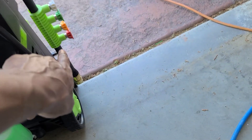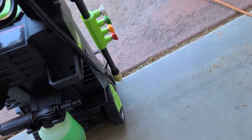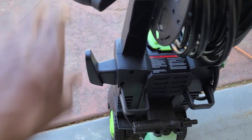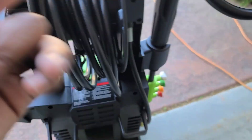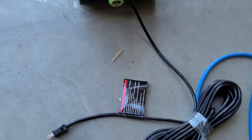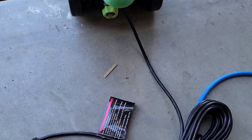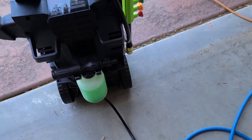Everything you see here is what it comes with — my personal unit I've been using. It comes with four different degree attachments for the nozzles, a supply spray bottle, and a nice little handle right here for you to roll up your water hose. It doesn't come with one for the power cable, which I thought was weird, but whatever.